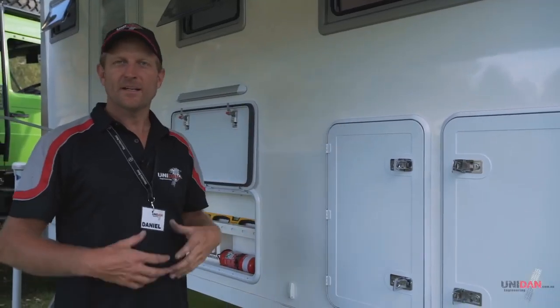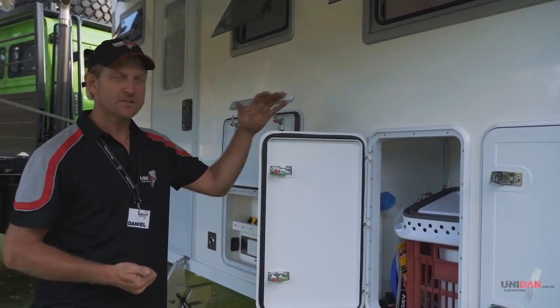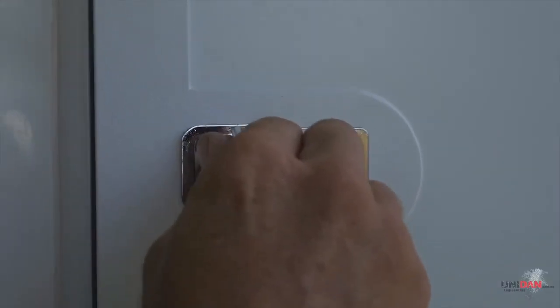With an expedition vehicle we need as much storage as possible. This is our lower end of hatches - we have three different versions. These are our entry-point hatches, and we've got some custom-made hatches and then some German-built hatches as well, which we can get in a whole range of sizes.